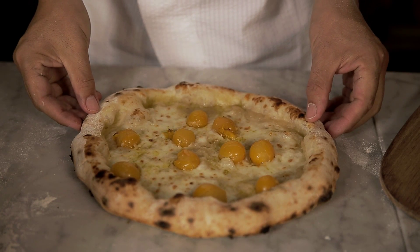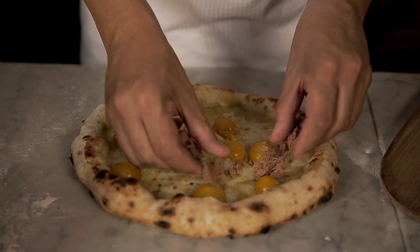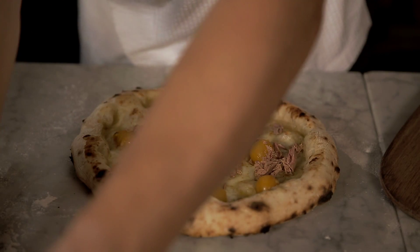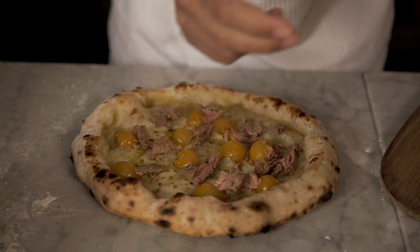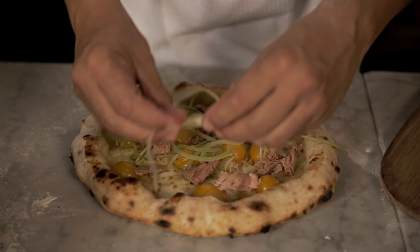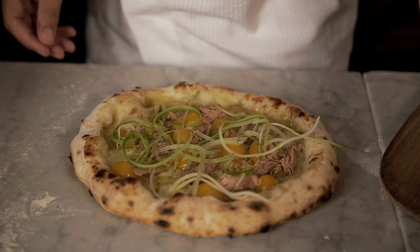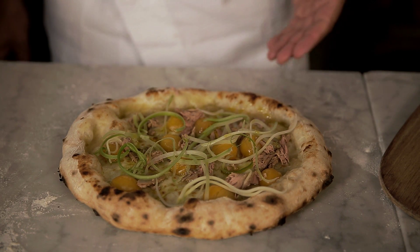Once the pizza has come out of the oven, we place some little tuna on it. And some celery, which we have precooked on ice. Drizzle some olive oil on top. And here's your Pizza Alliterata with Datarino Giallo.